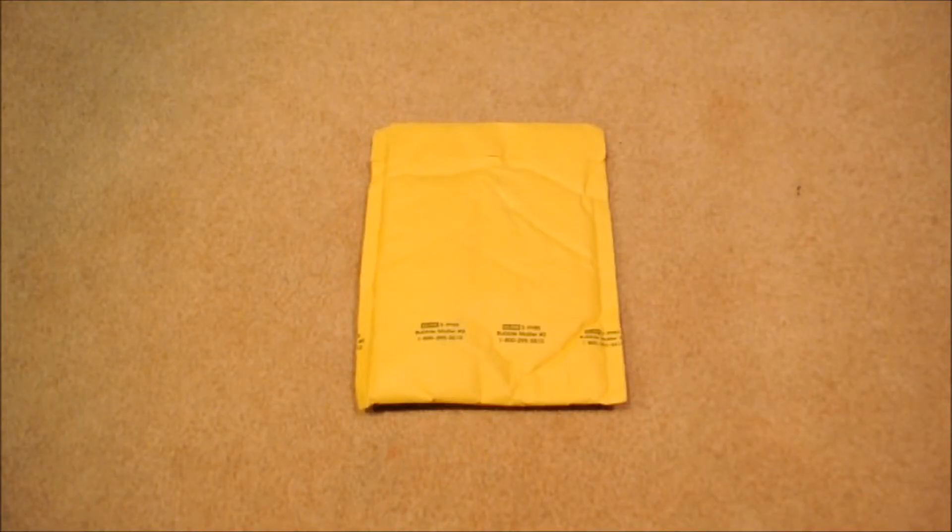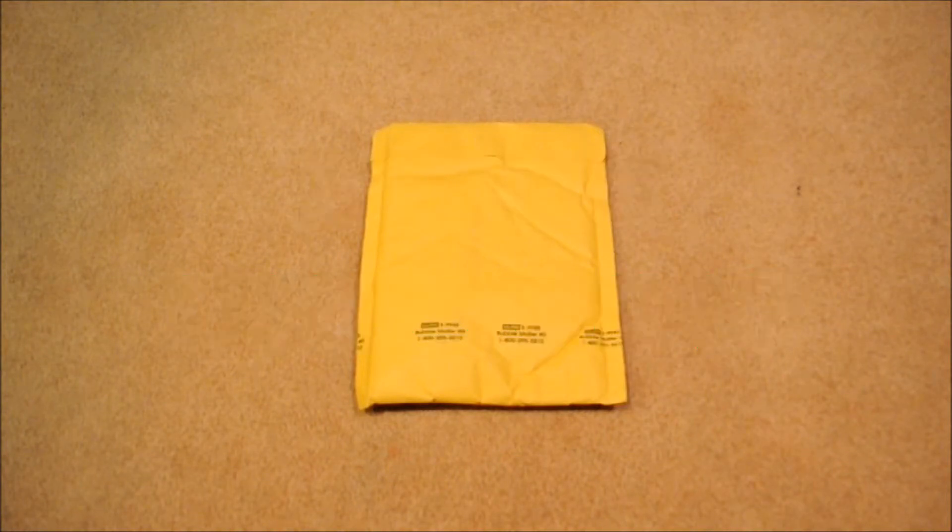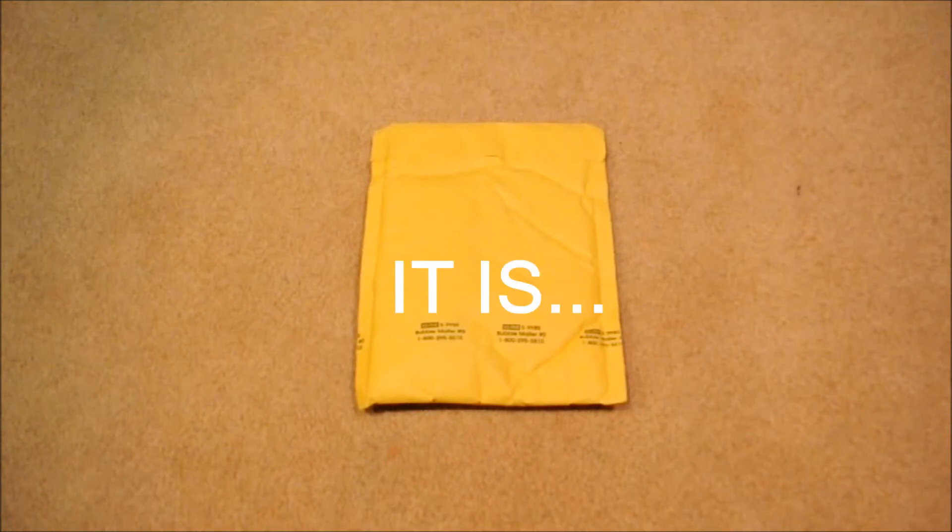Hey, what's going on Airsofters, this is Auto Airsoft 10 and I'm here to bring you an unboxing from Evike.com. There's only one item in this unboxing right now but there's more items to come later, so that should be in this video as well. But for right now let's just get right into it and unbox this.